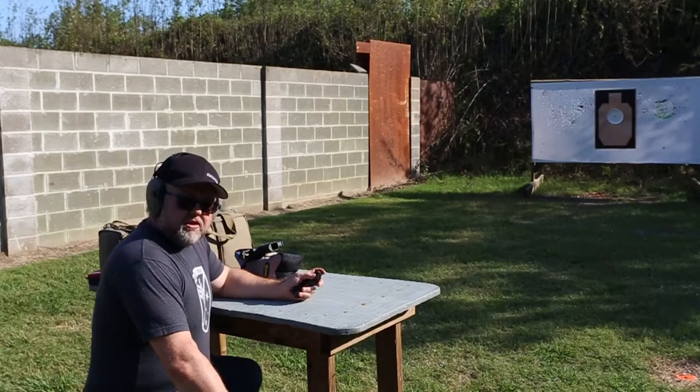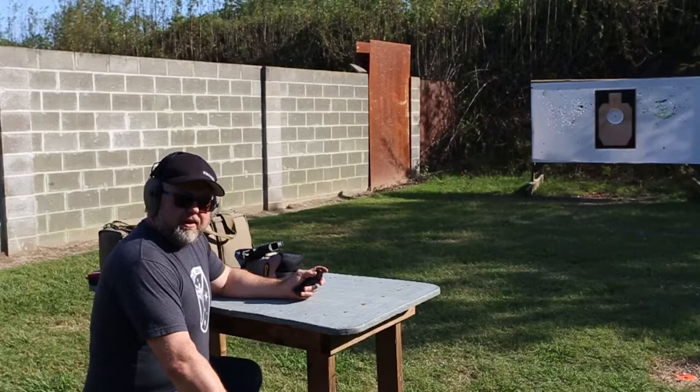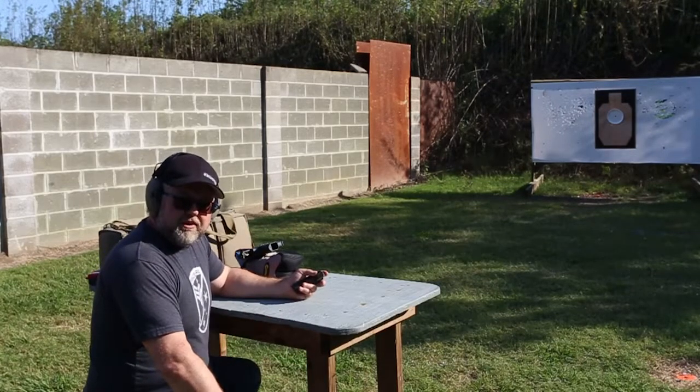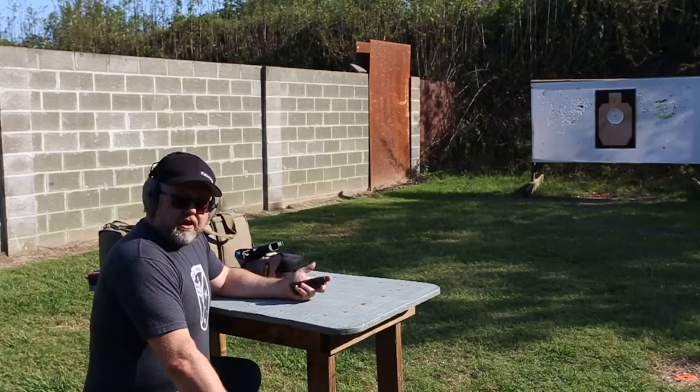If we're parallax free at 33 yards, our parallax problem is going to be worst at a longer distance — but at a distance where the parallax distortion or error is not decreasing too much. I thought about doing this at 25 yards, but I'm going to do it at 15 yards because I think that's kind of the worst-case scenario. So what the hell is parallax when it comes to red dots, and why do we even care?